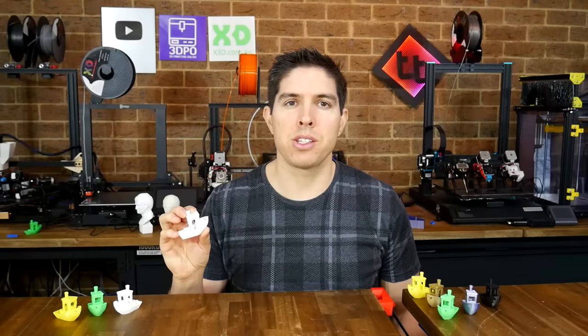The 3D Benchy. What is it? Why do so many people print it? And most importantly, how can you use it to improve your 3D prints?